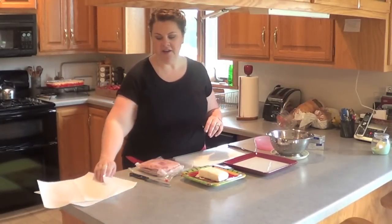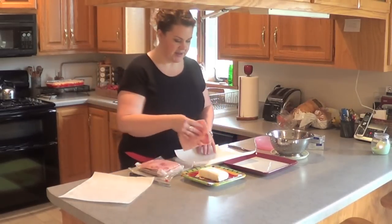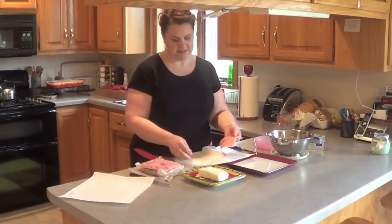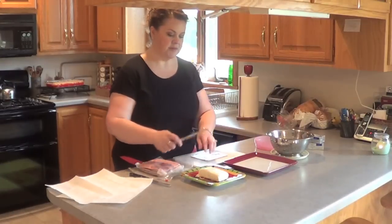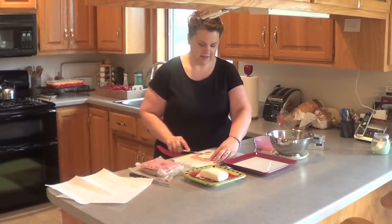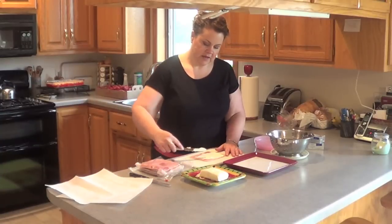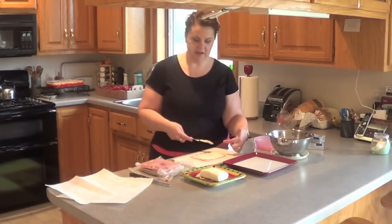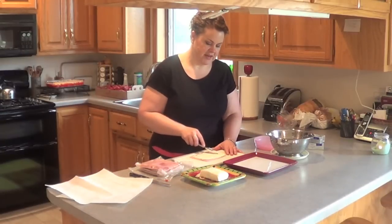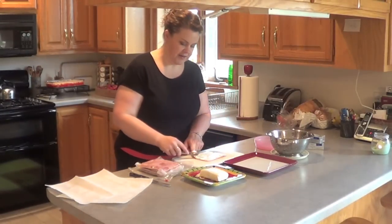I have my pickles drained now, and I use some paper toweling. You could use a flour sack or a lint-free towel if you prefer — this is just what I use. I take a piece of ham, put it on the paper toweling, and just get the excess water off of it. I'll reuse this paper towel several times. Then I'm going to get some cream cheese. I like to leave the side that I'm going to roll toward not completely empty, because I want it to have some cream cheese that acts like glue. But you don't want too much over there, or it's going to squish out.